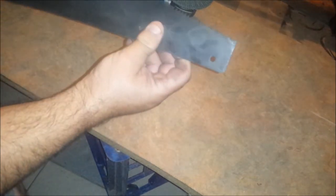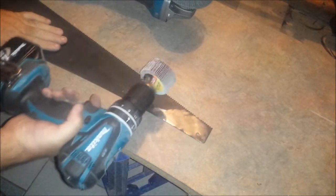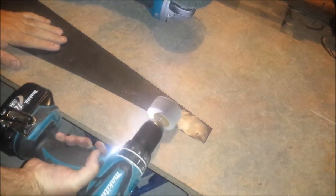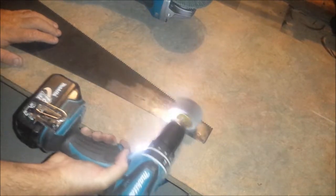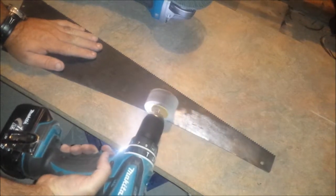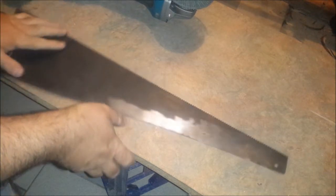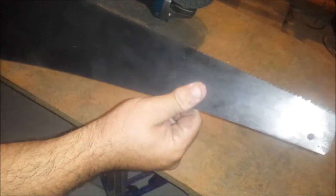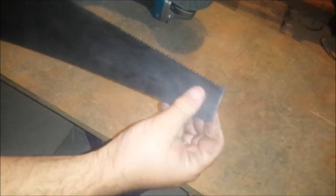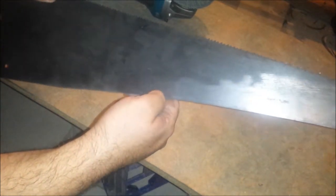Now you can see it's fairly effective, also seems fairly aggressive, so I'll try a flat tamper. That seems to be working — still fairly aggressive — but I'll be able to go over it with something finer, so anyway I'll get on with the job and come back with an update.